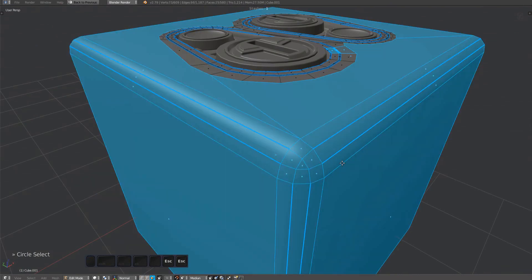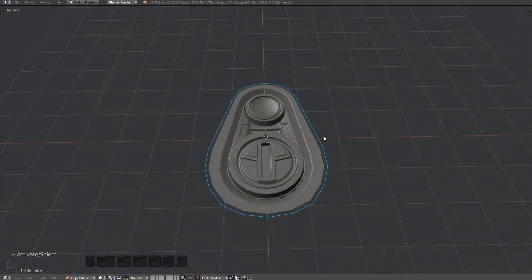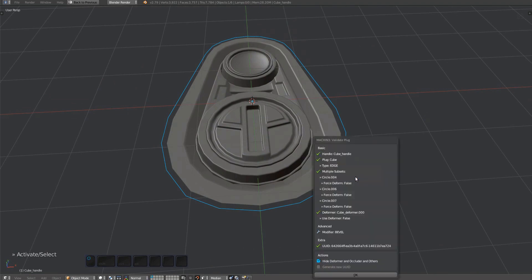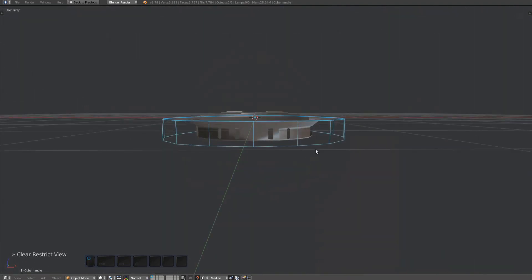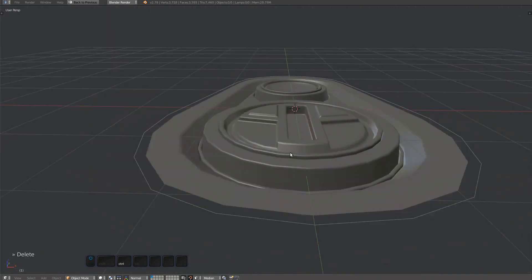This is not directly related, but I'm noticing some bevel weights here that make no sense. The plug has a deformer according to the validate plug tool, so I'm unhiding to check it out. It doesn't actually cover the entire plug, so I'm deleting it.